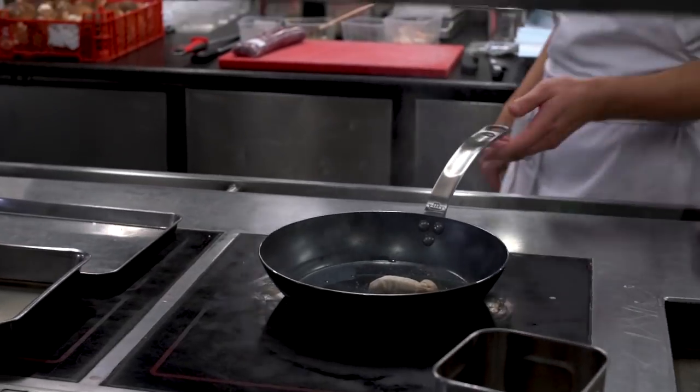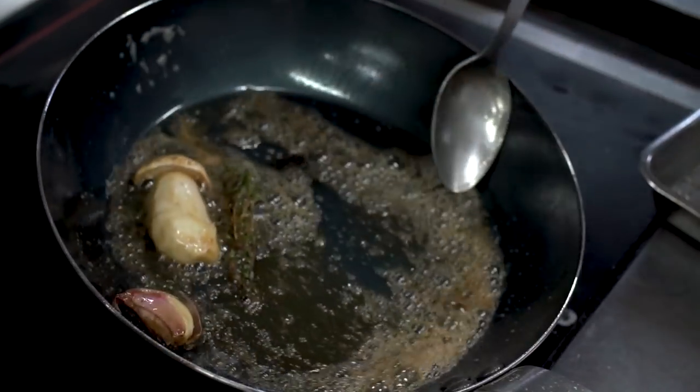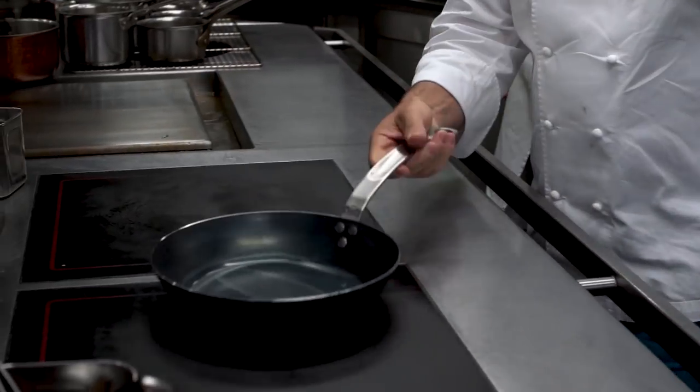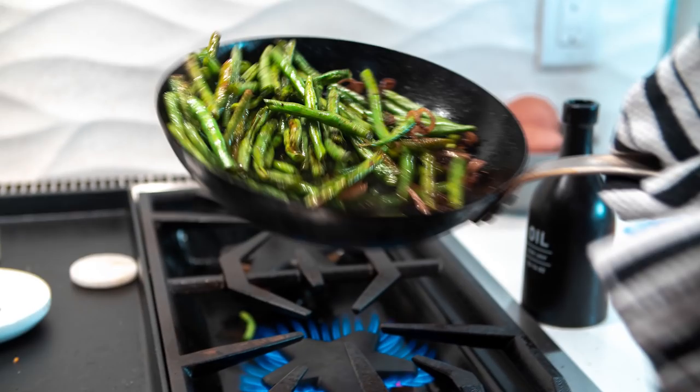Carbon steel combines the best of both stainless steel and cast iron. Unlike cast iron though, carbon steel is really, really good at conducting heat, so it gets ripping hot really fast. Also, it's a lot lighter, so easy to maneuver on your stovetop for those who think cast iron is a little too heavy.